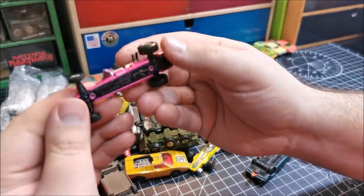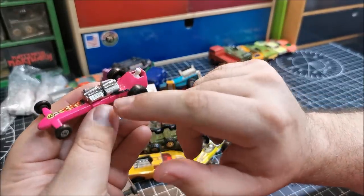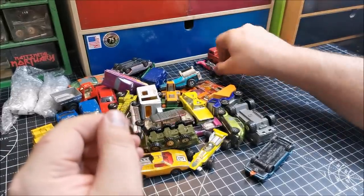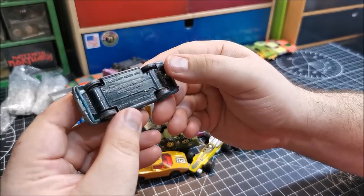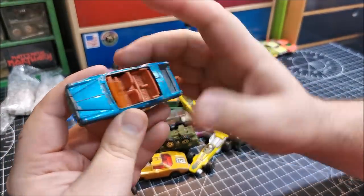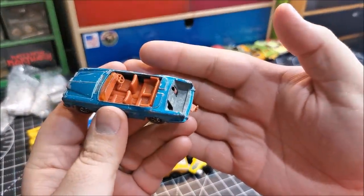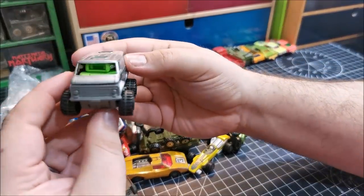This is a slingshot dragster — I think I've got a few of these. We are missing the exhaust here, but I think that would be relatively easy to replicate. Oh, this is lovely — the Rolls Royce Silver Shadow Coupe. Like always, we do have a broken windshield there, and we are missing the boot, which is very common.